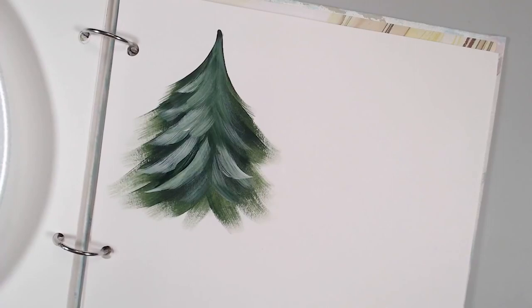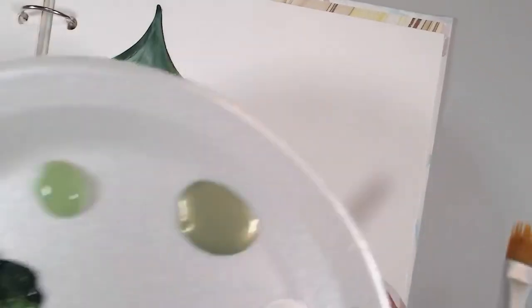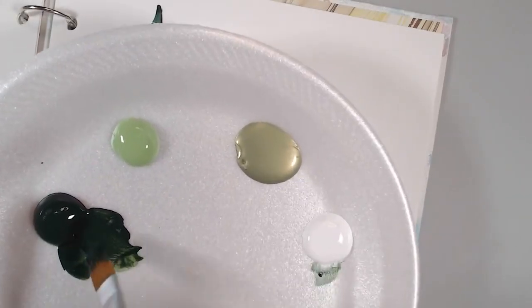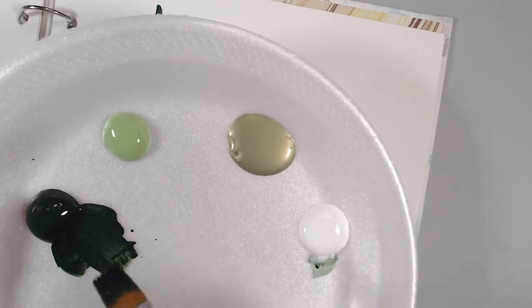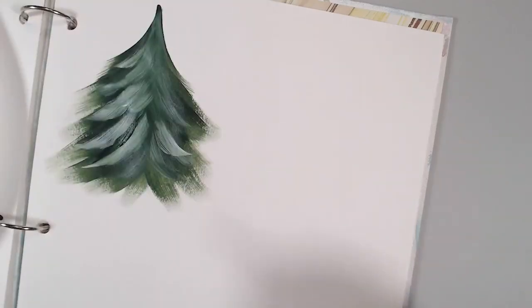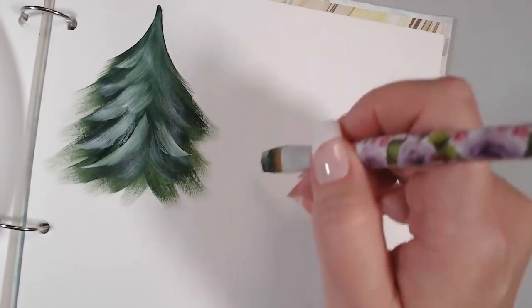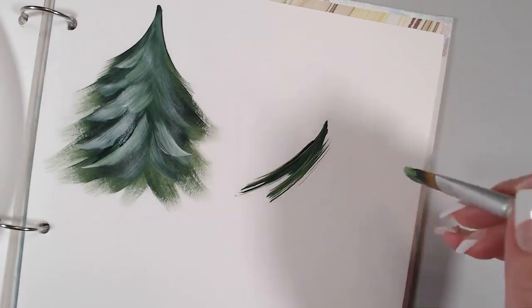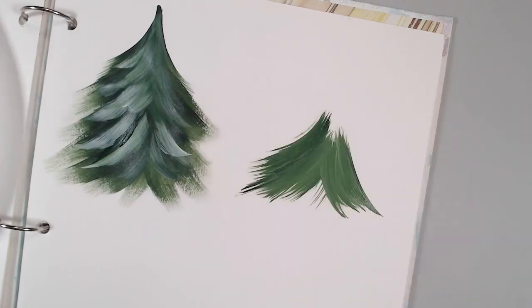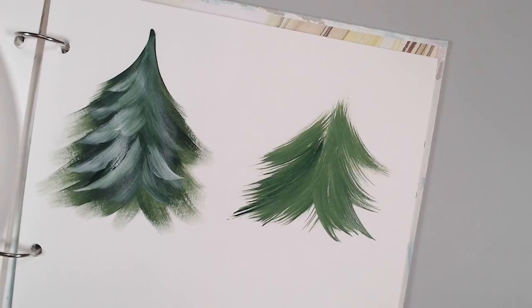The next one uses the rake brush — going from simple to a little more complex. You want the rake damp with water, then pick up sap green on one side. Flip it over and grab some fresh foliage on the other side. Just like before, I start at the bottom and work my way up to layer the colors. You can streak side to side very quickly with that color, then up the middle.